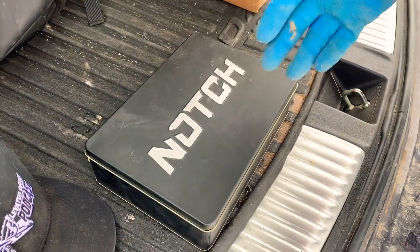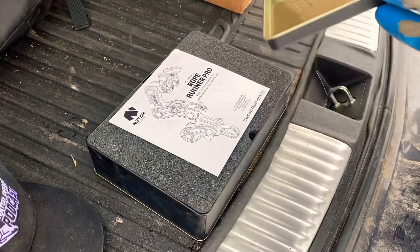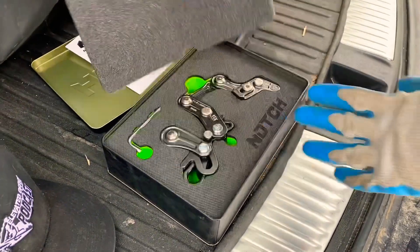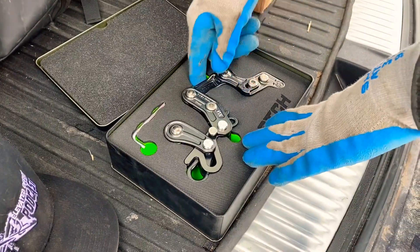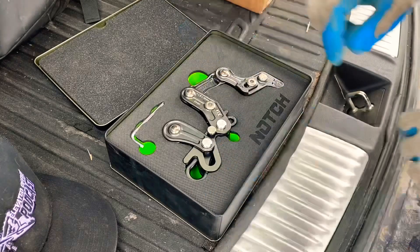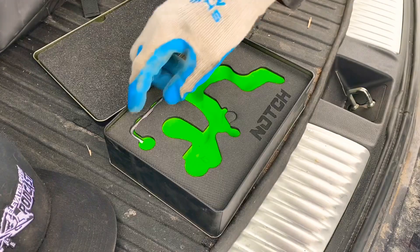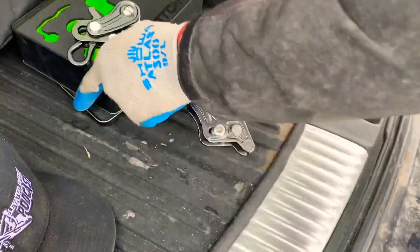Honestly, I think they spent way too much money on the case because I'm never going to use it again. You take off the lid — there's your little manual, which we all read, of course. You always should read the manuals and specs for inspection and use. And then here it is in a foam cutout, all nice and pretty. We'll never, ever, ever use this again, so I don't really know why they gave it to us — they wasted a lot of money.